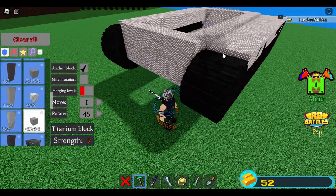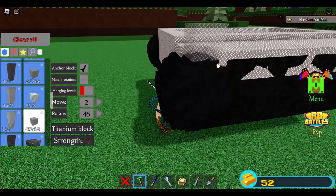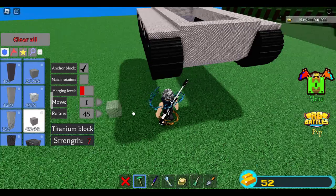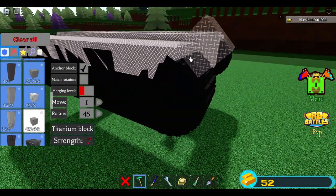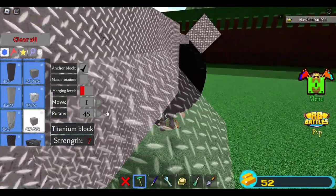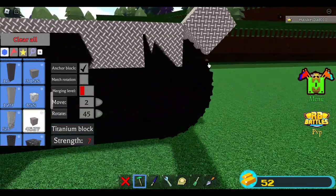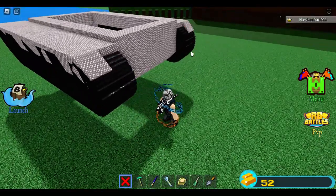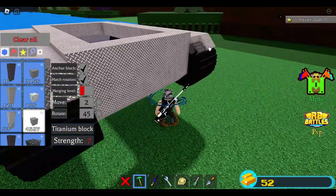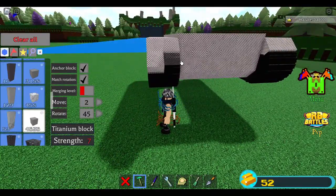Delete these parts because I want some rotation here — change move to 1, rotate 45, place a block, then match rotation and place another block. Fill this gap, uncheck match rotation, change move to 1, place a block, then place one more. Place some blocks to fill the gap. Add more blocks here and here. Change move to 1, make one rotation, place a block here and also here. Switch move to 2, place a block there and also here. Delete, then match rotation, place a block here and also here.